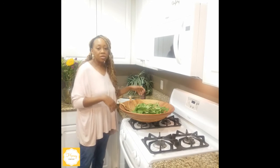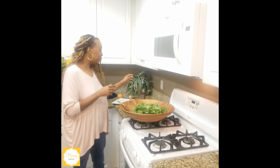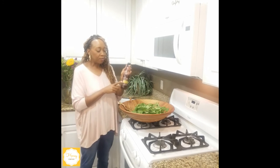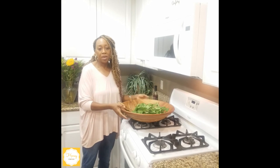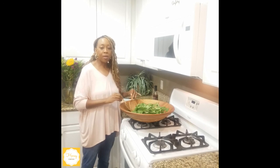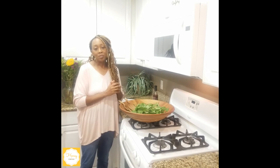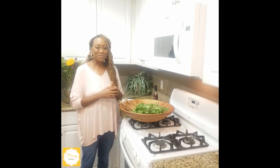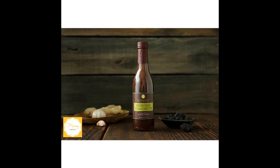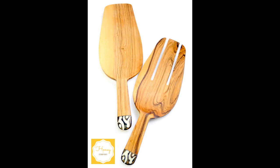Everything you've seen me use on tonight's dinner salad segment — the Berriyaki vinaigrette, the beautiful extra large bowl made in Zimbabwe, and the salad tongs — are all out on our site at thehoneyandcompany.com. Thanks so much, I'll see you soon!